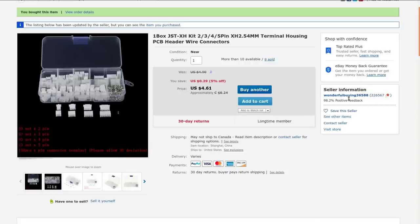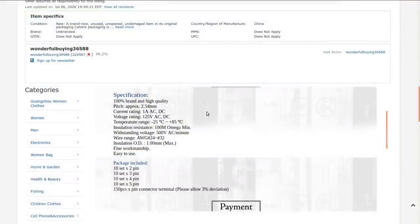I got these from a seller — back when I bought them I paid $5.44 with free shipping. Currently, many of them aren't shipping to Canada, or they're doing it with horrendous shipping charges. I ordered these back in March and they took 70 days to get here. They're rated at 1 amp, either AC or DC, 125 volts either AC or DC, with a wide temperature range and 100 megohm minimum insulation resistance.